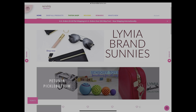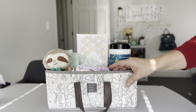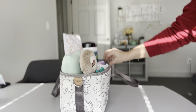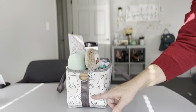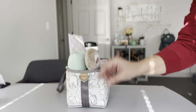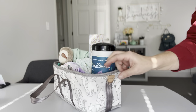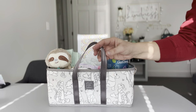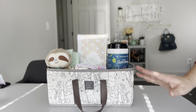This is the Petunia Pickle Bottom Intermix stroller caddy. It's pretty simple in design — you have hooks over here and stroller straps that wrap around the bottom, the same on the other side, plus a grab handle. Right now it's set up just to sit on a diapering station or any surface around your home.